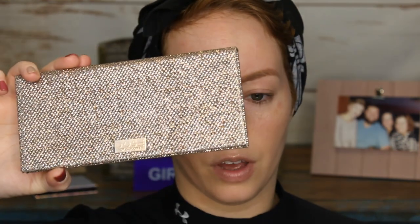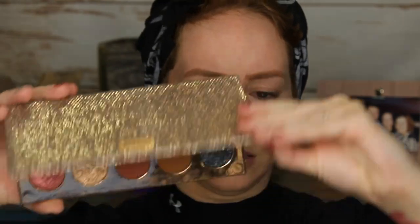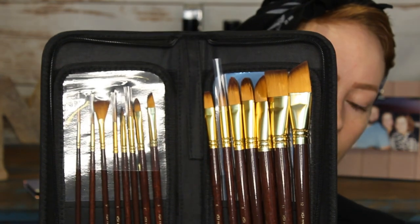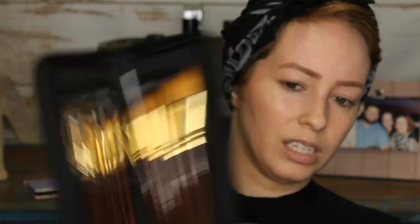I'm also going to be using the Dose of Colors Frontcation palette, and my Violet Voss Essentials palette that I got in my BoxyCharm a couple weeks or months ago. And I got this brush set from the brand Transcent on Amazon — this whole set was like 16 bucks, so they really came in handy. Alright, let's get this thing started.